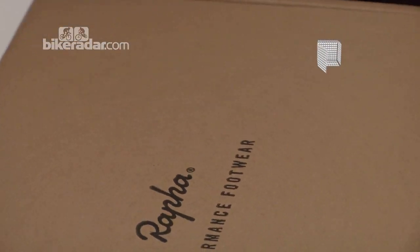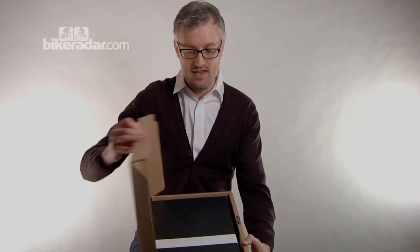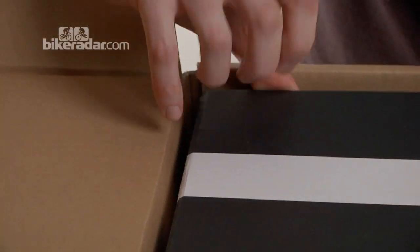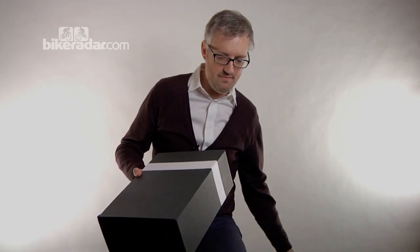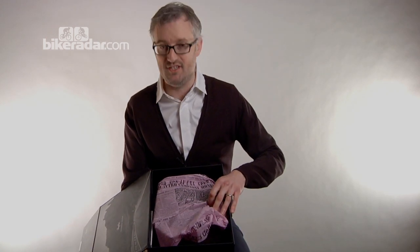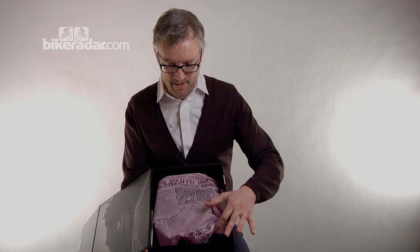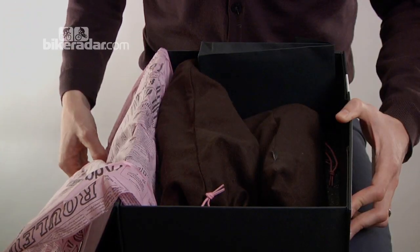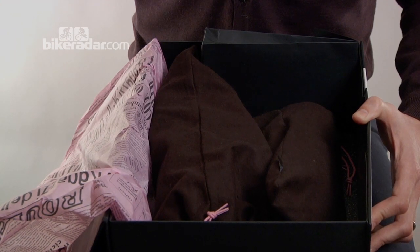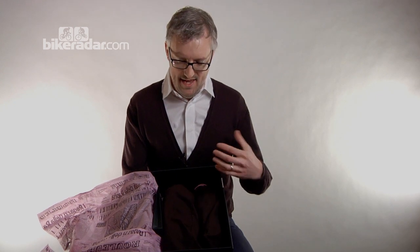Rapha have moved into footwear. In fact there are two boxes — this is the first ever double unboxing we've done, quite a momentous moment. It's a very stylish box; Rapha's packaging is well renowned for being rather lovely. Before we can get to the shoes though, a bit of old newspaper as is what Rapha want — of course it's a continental sports newspaper. Each shoe is individually packed in its own shoe bag, which is a very nice touch and gives you a bit of an idea as to what you're going to get inside, because it feels kind of classy.